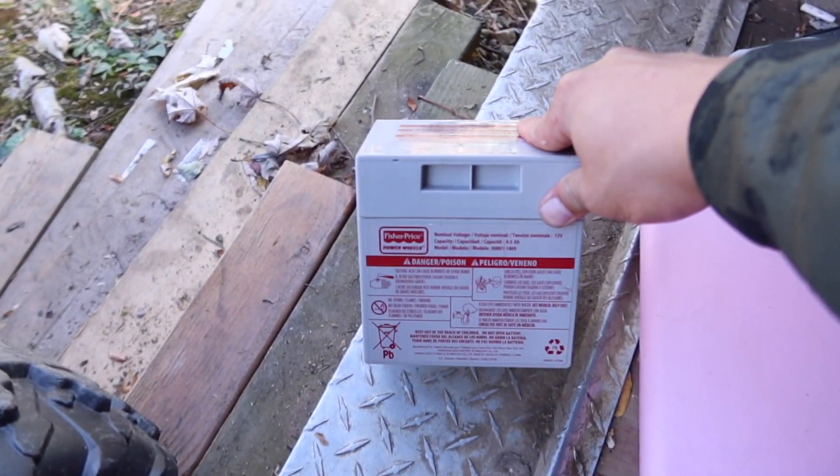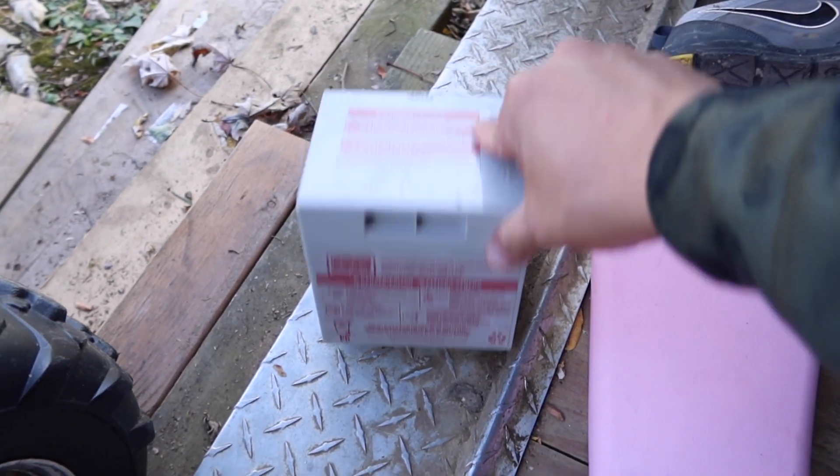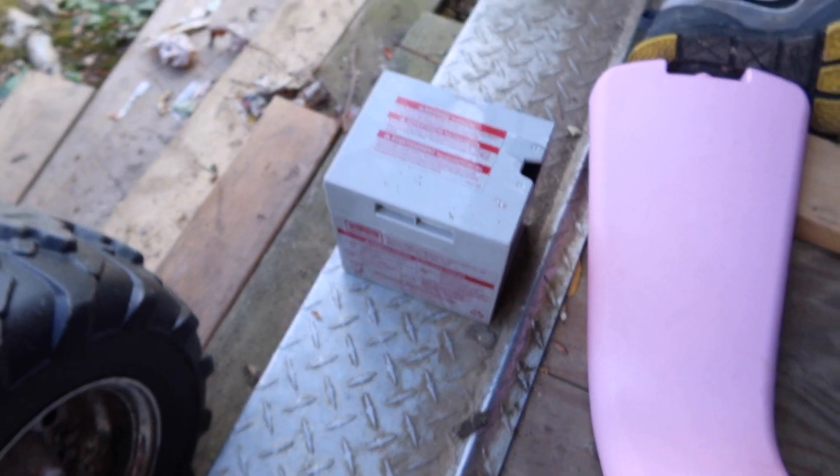Let me show you what we're trying to do here. So these are the stock batteries, which if you look at reviews on them are garbage. This is a 12 volt, nine and a half amp hour battery. That thing won't hold a charge to save its life.